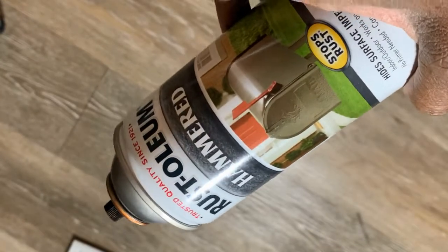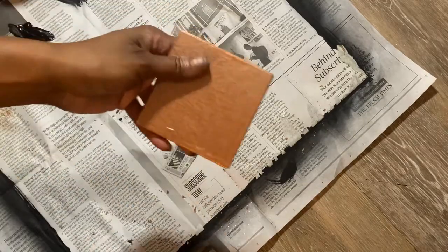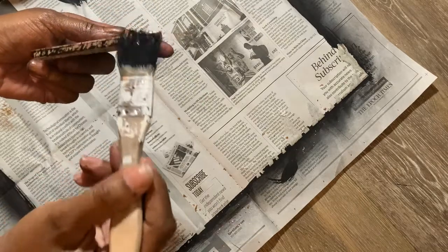For this one, I only did one just to try it out, but I'm going to spray paint this Dollar Tree coaster with my hammered Rust-Oleum spray paint. This is how it turned out.